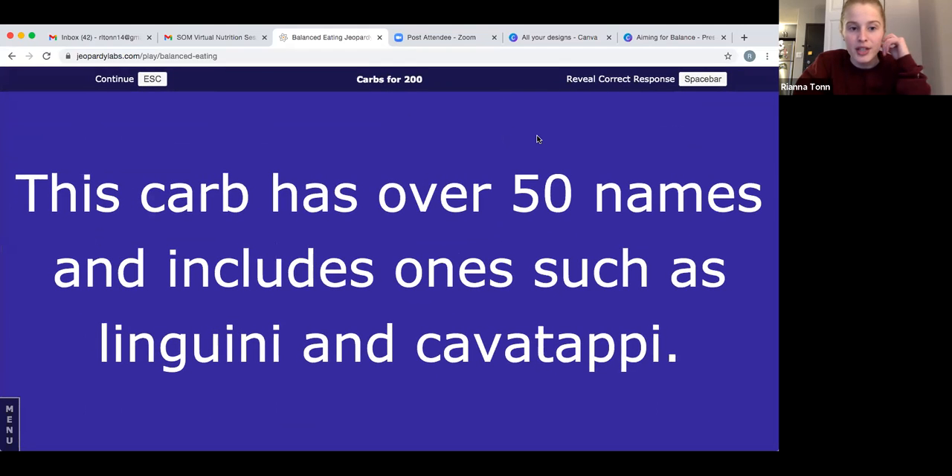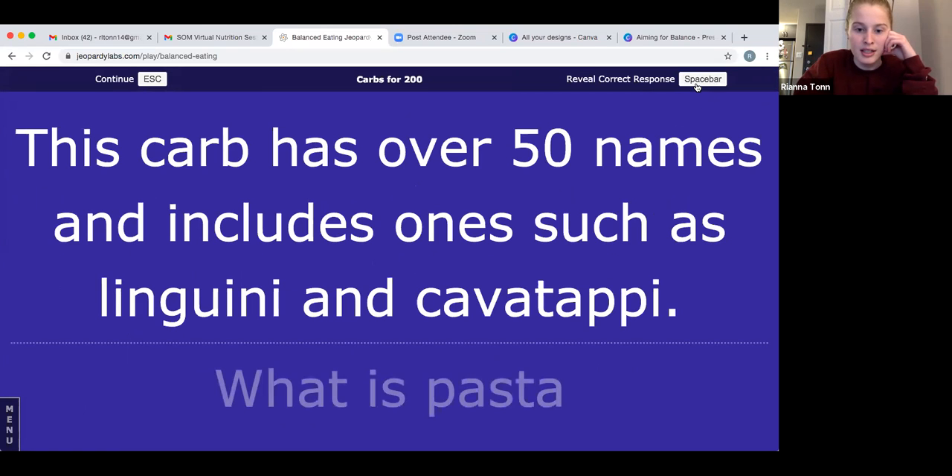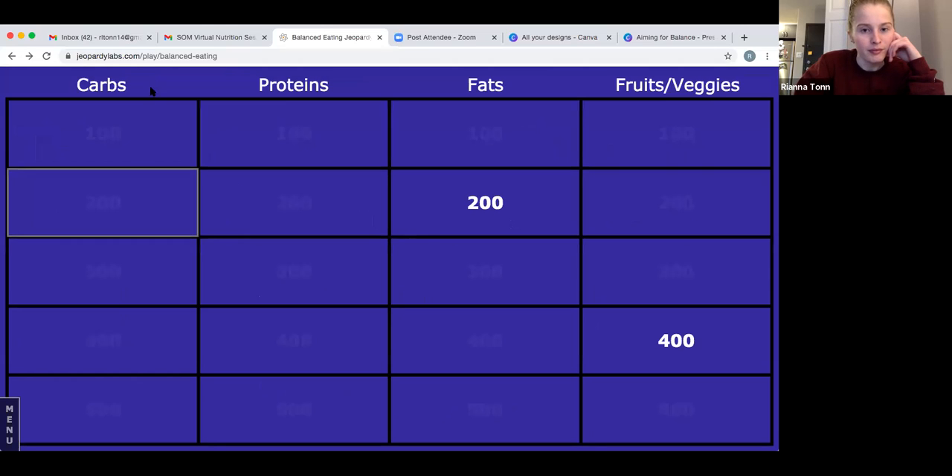Carbs for 200: this carb has over 50 names and includes ones such as linguine and cavatappi. Take your best guess at this type of carb. The answer is pasta. Pasta has a ton of names — I don't know them all off the top of my head, but there are tons of types.